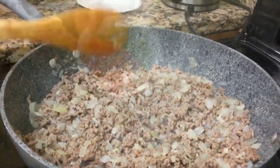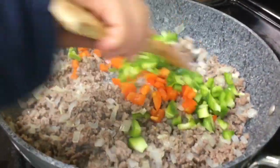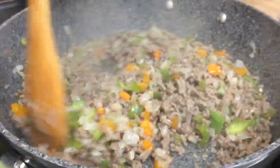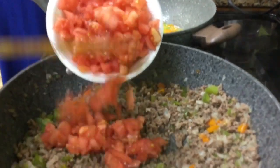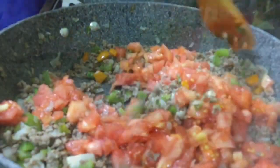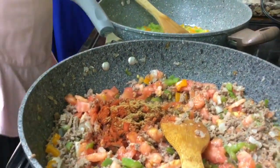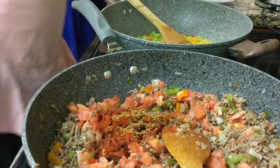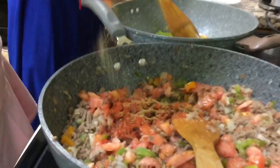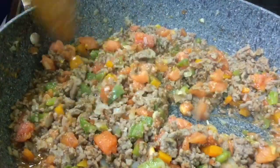We're adding our orange pepper and green bell pepper to the meat and onion mixture, then our chopped tomatoes — this is for the zucchini boats. Some paprika, some cumin, and finally some black pepper are added to the meat mixture. We also added a pinch of sugar to the meat filling for the zucchini.